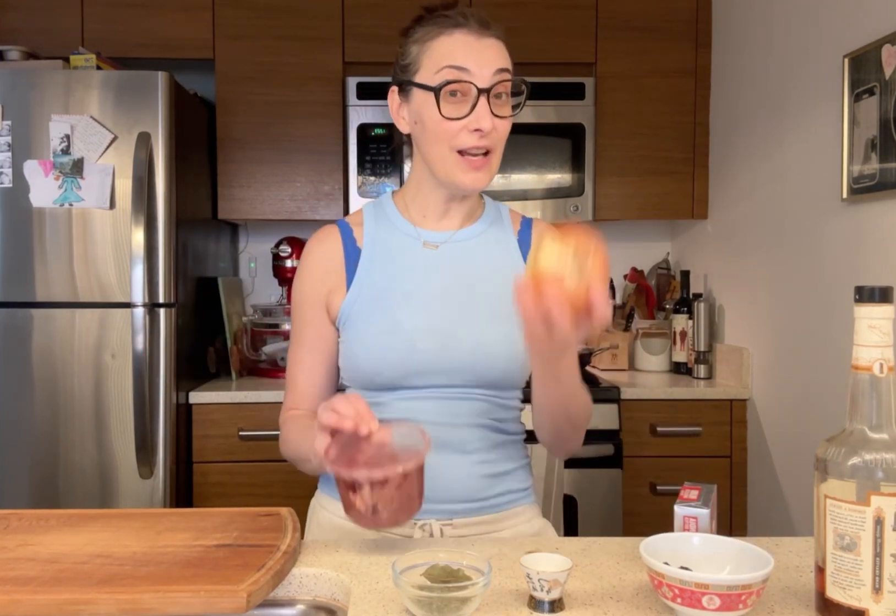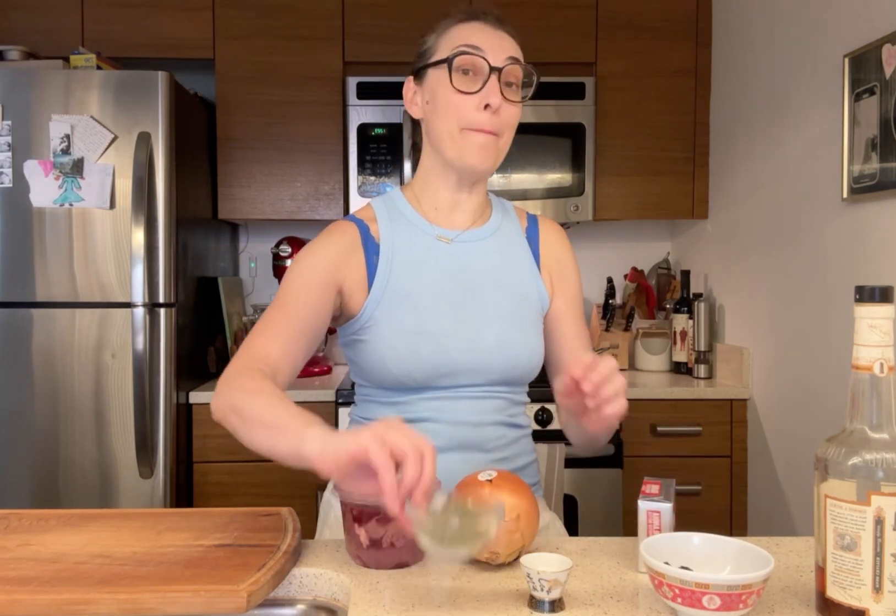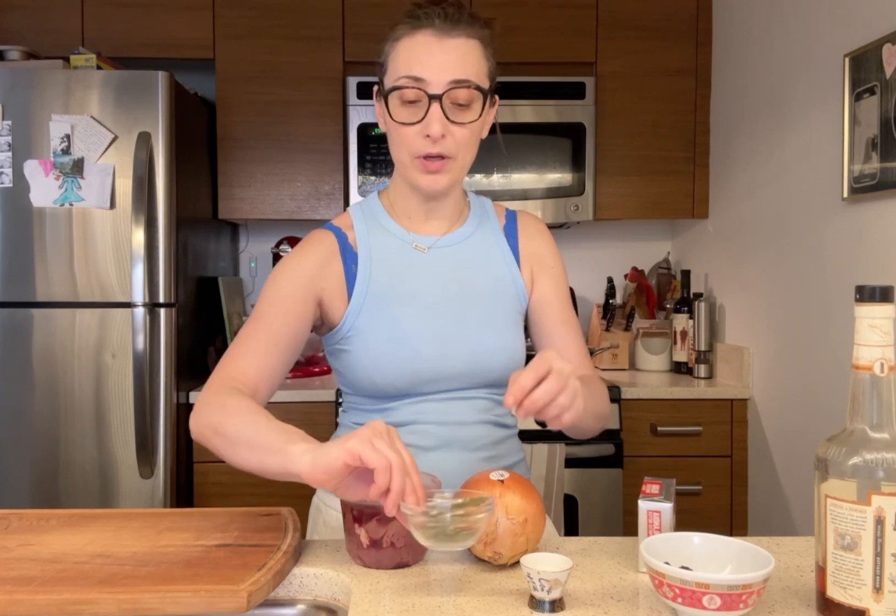Hi guys, welcome back to my channel. I'm Donna and today we're making chicken liver pâté. The main ingredients are chicken liver, one nice big onion — probably a pound — good quality butter, bay leaf for flavor, a little spices, thyme, pepper, salt, whiskey — that's a key ingredient — and something unusual: dried plums.